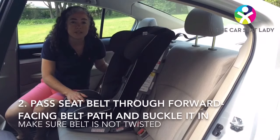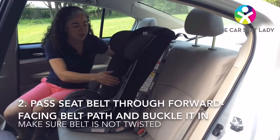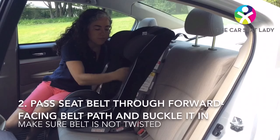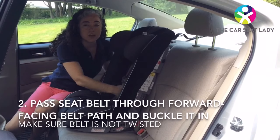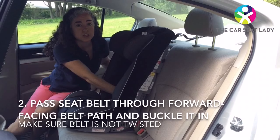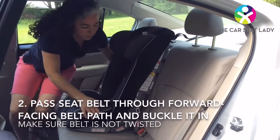Next, I'm going to pass the seat belt through the forward-facing belt path, which is behind the child's back. There's a velcro slit here to allow you to get your hand in more easily. I'm going to pass the belt behind the child's back and buckle it in.